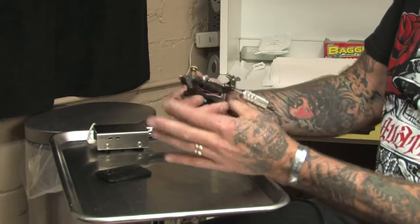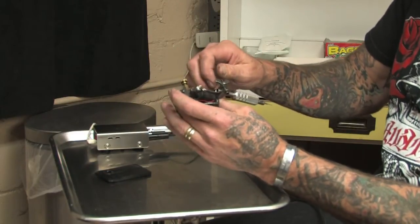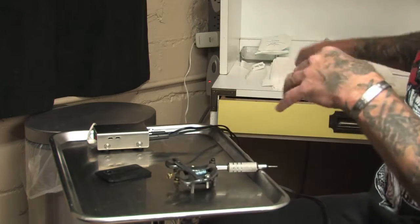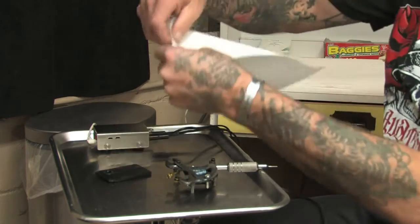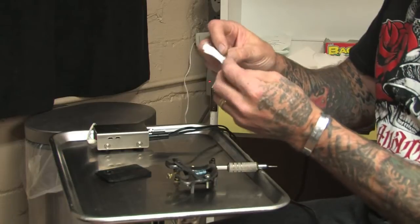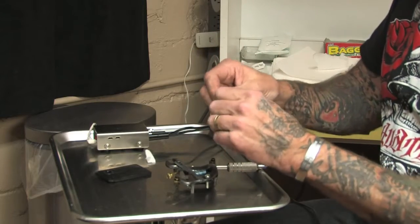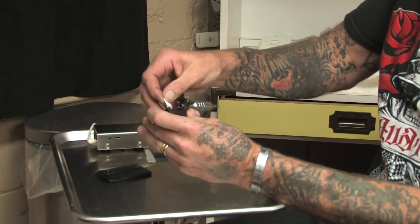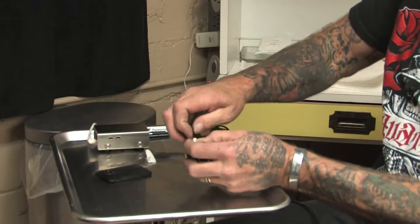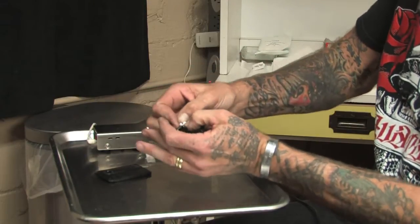Make sure you've got the tube secured in the vise. Since there's no grommet on the armature bar, I'm going to put one together out of a paper towel, which is what I prefer. Lay your machine down and tear off a little corner of a paper towel. Some people use tape, hockey tape, or regular medical tape. I use paper towels because I like to fold them and get the needle bar really snug on the armature bar. Fold up that piece of paper towel, place it on the tip of your armature bar, and hold it in place with your thumb and forefinger. Then apply the eye loop of the needle bar onto that paper towel and push it down until it's nice and tight.